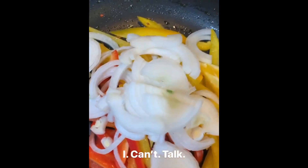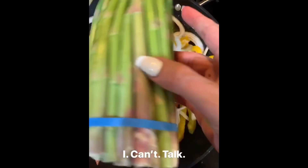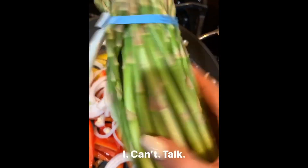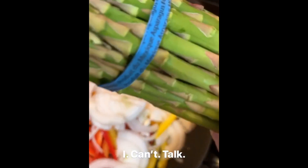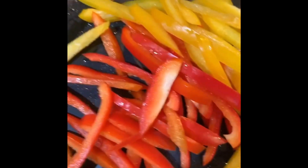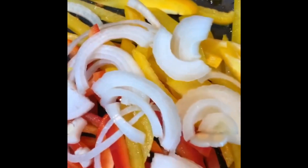As this is cooking, I'm also going to trim up some asparagus. It doesn't take a long time to cook. Here's our cooked sausage on the plate, and I've added a little bit of oil to the pan — there's not a lot of fat in chicken sausage. Now the veggies are going in with some salt.